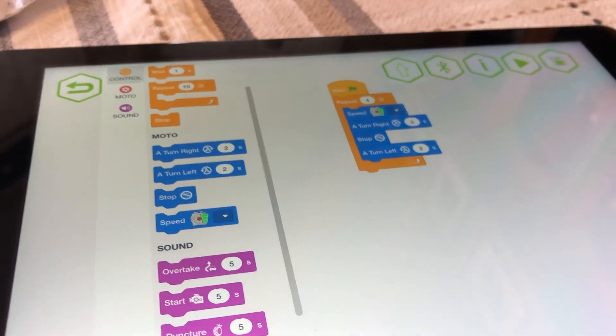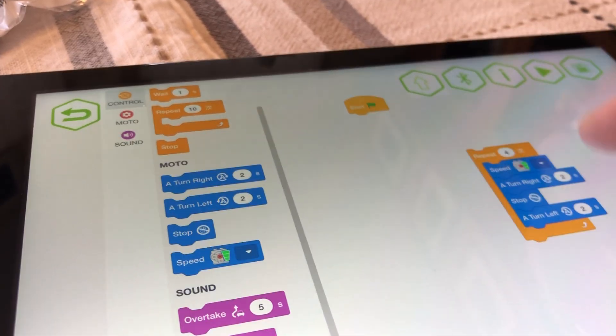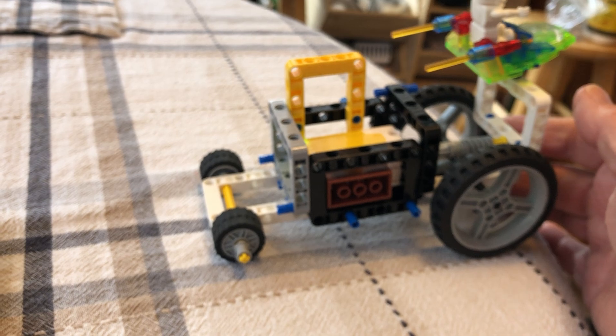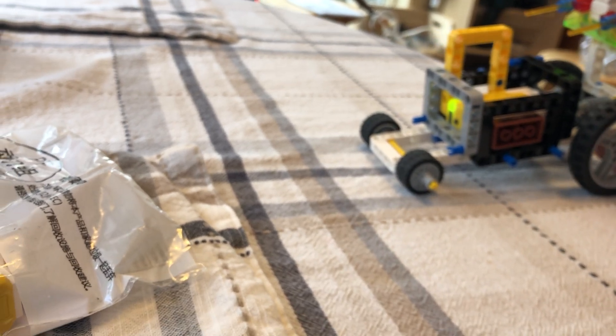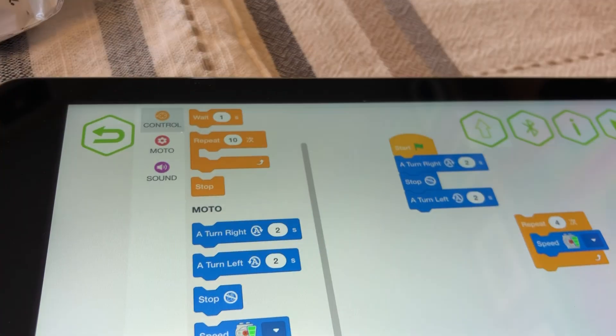We can learn about programming in a very simple way, and it's immediate — as soon as we make a change, it starts running. You just push the play arrow and it starts running. So there will be more about all this.